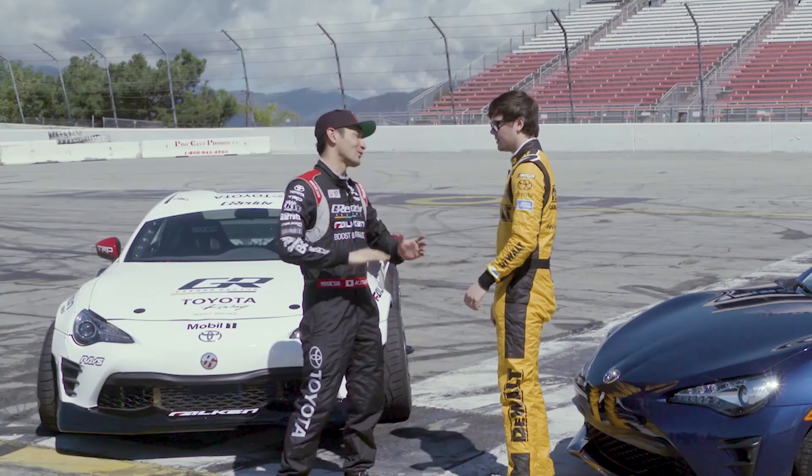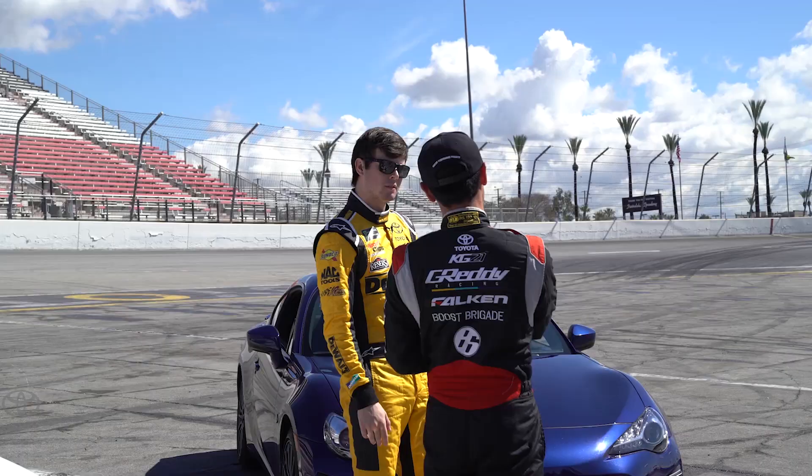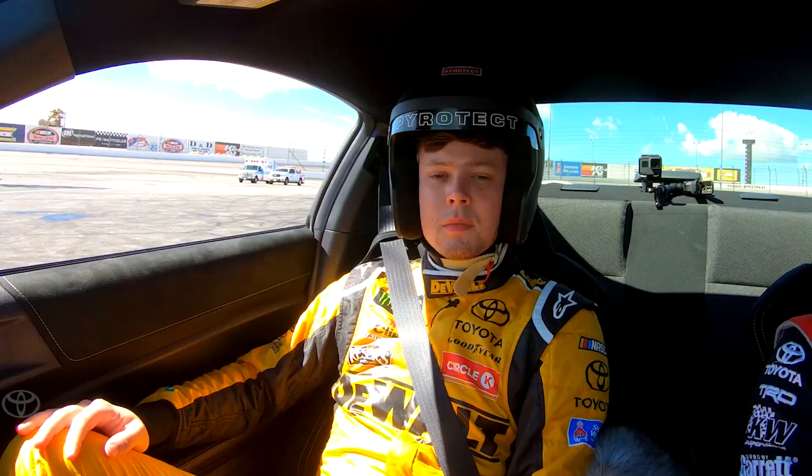Whoa, whoa, hold on Speed Racer. Pump the brakes. We're going to put you in your car first. I'm going to give you a few tips and pointers, and then you're going to show me what you can do. If I have proof, we'll put you in the driver's seat and we'll take a quick spin. All right, all right. We'll do it that way. All right, you approve? Yeah, yeah. All right, let's go for it then.